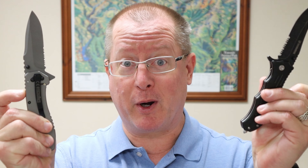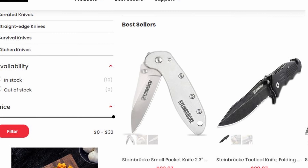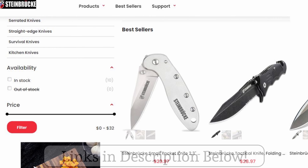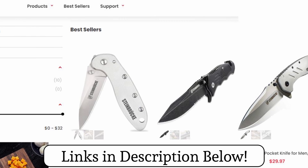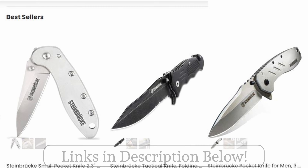Hey, it's Doug with Backcountry Pilgrim. Today I want to talk to you about some knives, specifically spring-assisted knives — what are they and do you need one? I was sent three knives by a company called Steinbruch. These little guys here are some pretty nice looking blades. I'm going to go over them, but first let's talk about why you would want one in the first place.